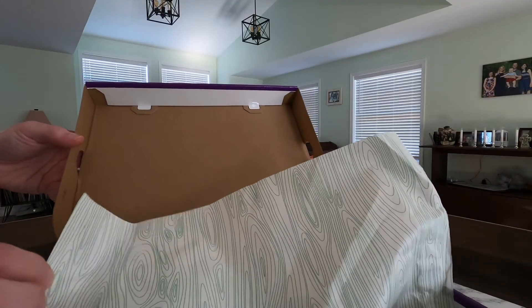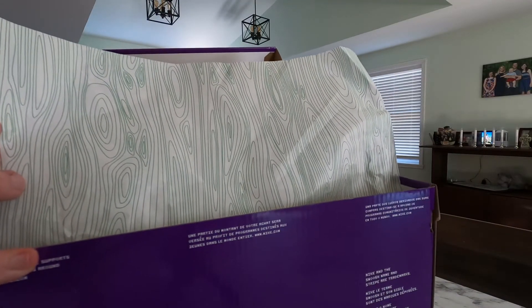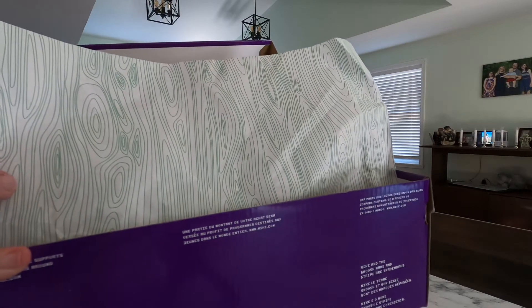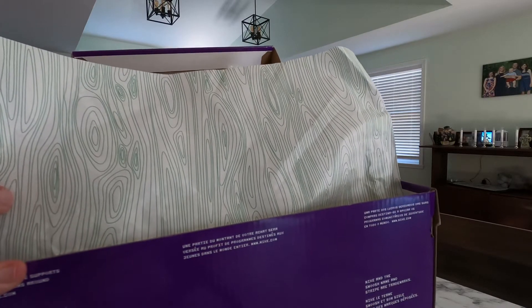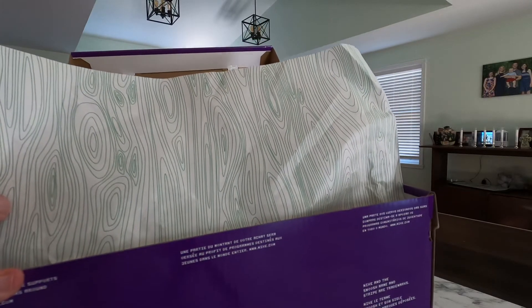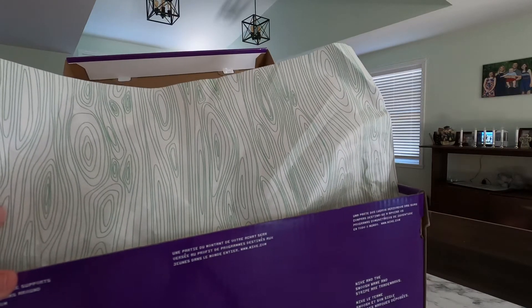The first thing I noticed when I opened the box is just that it's got this neat wood grain pattern on the tissue paper on the inside, which if you've been watching the channel, then you know I love just little touches like that. So I think that's pretty cool.